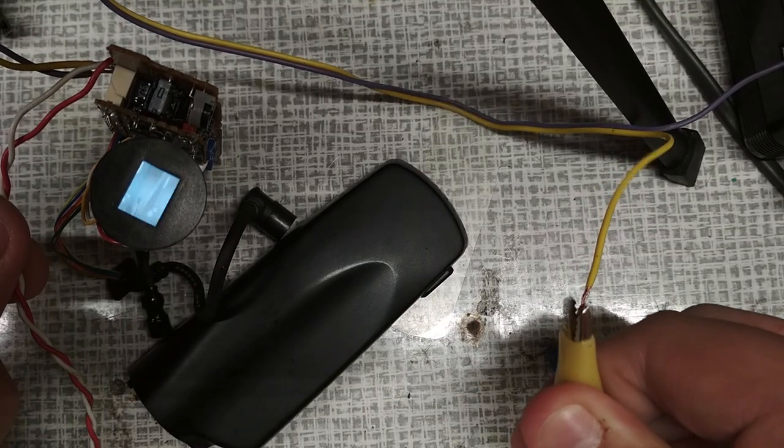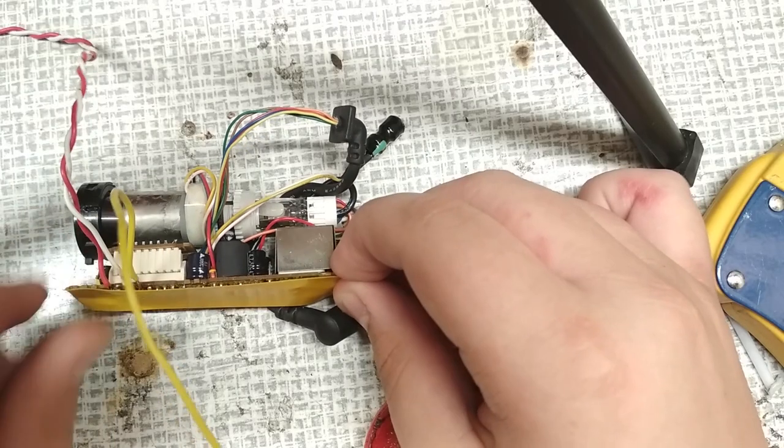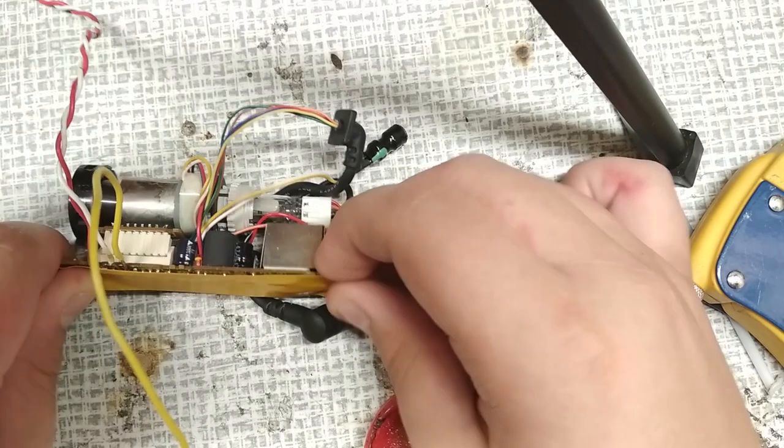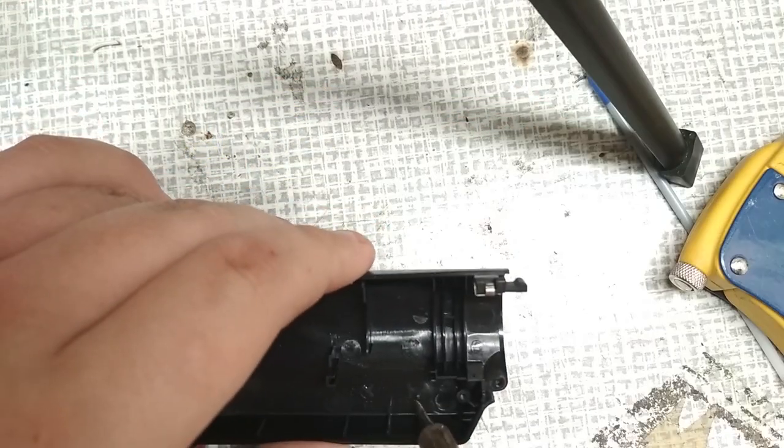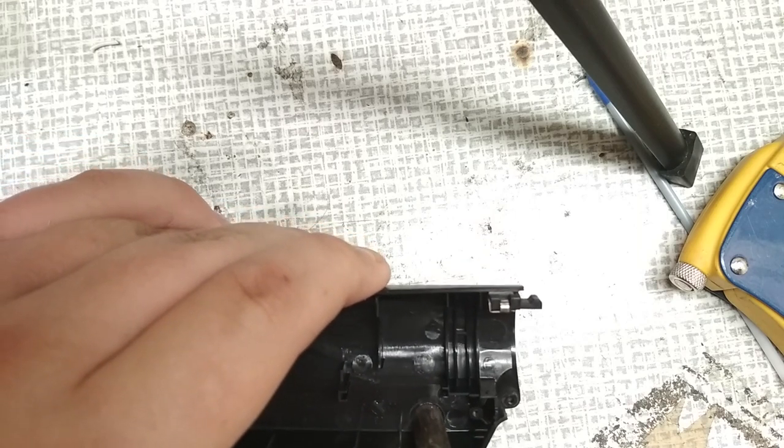Now it's time for the test run. Yay, it works! For safety reasons I've secured the PCB with electric tape so nothing will short out. To complete the project I've modified the case so I can get all the cables outside.